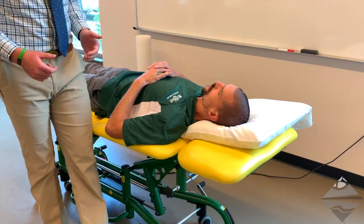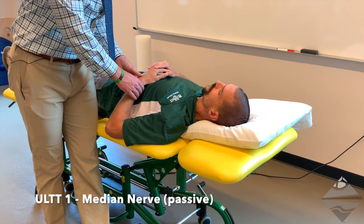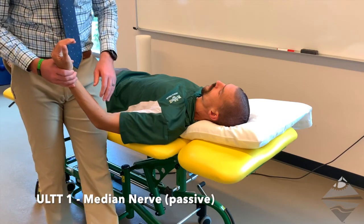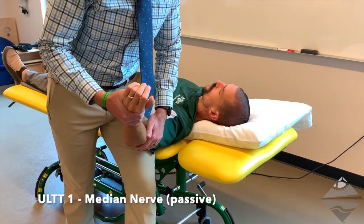For this test, your patient is going to be laying down in a supine position. The arm can be relaxed by the side. From here we're going to bring them into approximately 110 degrees of shoulder abduction, so just above horizontal.